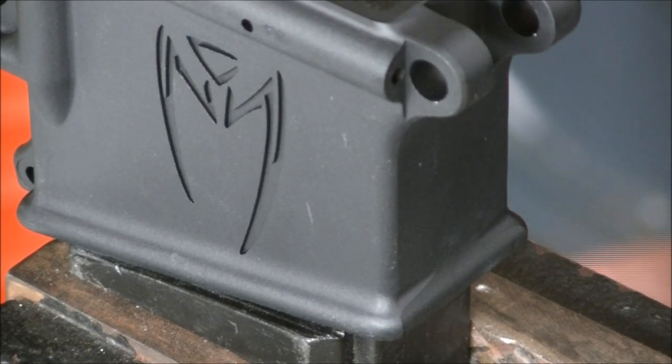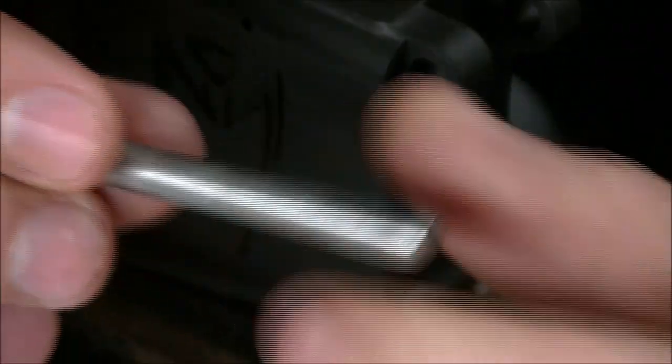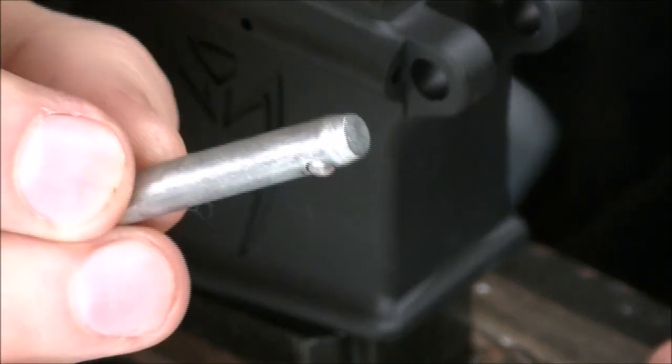Okay, I told everybody on AR-15 Builder Forum Facebook page I was going to post a video on how I do the front pin detent. So this is the tool that I'm running. This is a quarter inch little push pin that you can pick up at Ace Hardware or a local hardware store. They're about 25 cents.